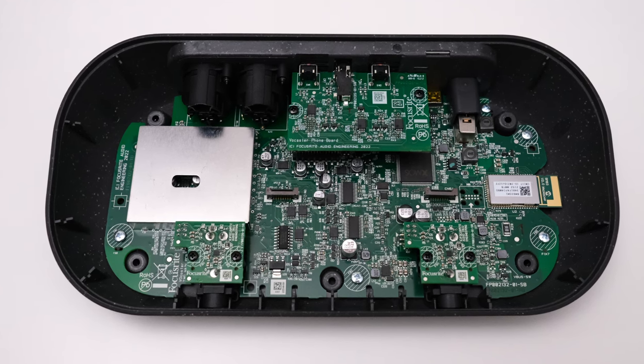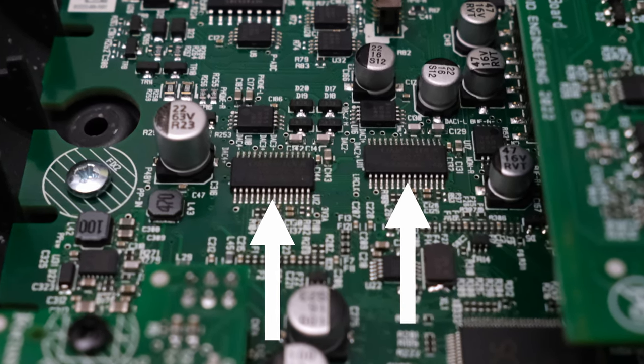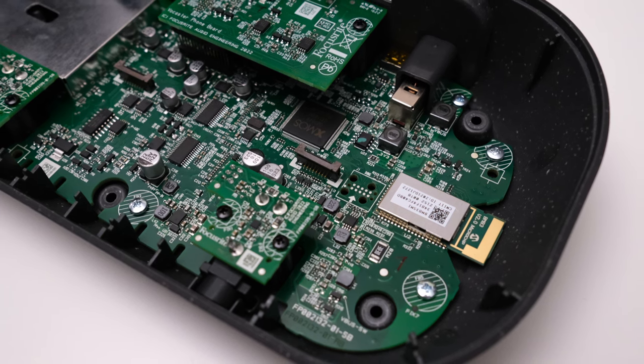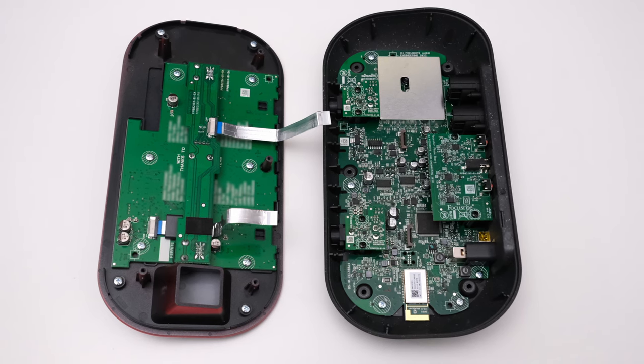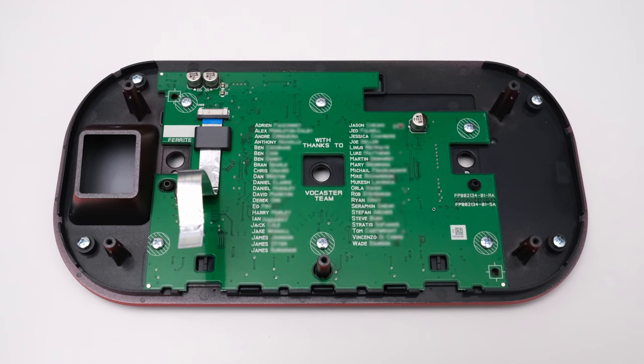In terms of build quality, the Vocaster 2 is nothing special — it is completely plastic, but it is quite dense and the knobs turn very smoothly. The middle encoder knob is even metal and feels high quality. No real complaints. If you know me, you know I'm always curious to have a look inside a device. For digital-to-analog and analog-to-digital conversion the Vocaster uses a Cirrus Logic CS4272, which is a ubiquitous converter you can also find on the Scarlett series. I think the converter is getting a bit old at this point, and for the price I would have liked to see an upgraded conversion. One small easter egg inside the Vocaster was a complete list of people who worked on the product — a nice touch.